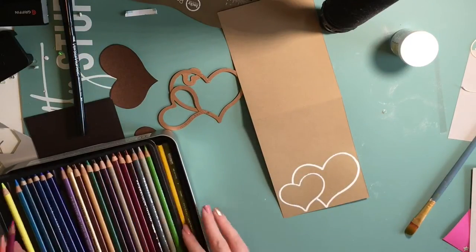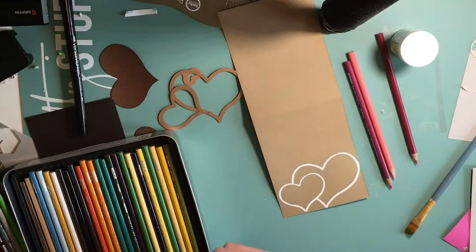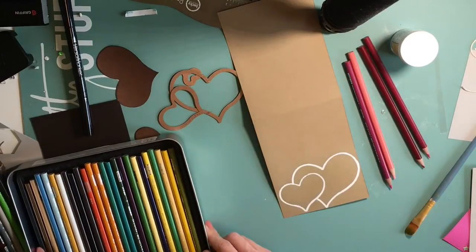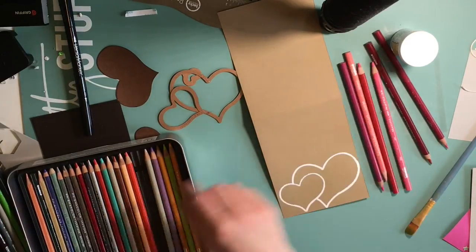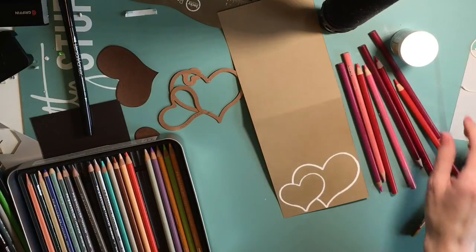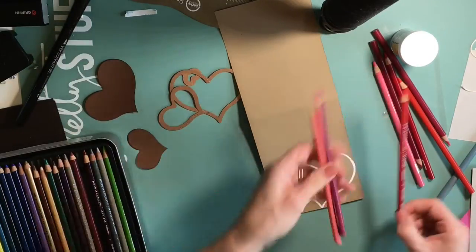So now I'm taking out my Prismacolor color pencils. I love to color on craft paper with my Prismacolor color pencils. It just looks so good and it really makes the colors pop.